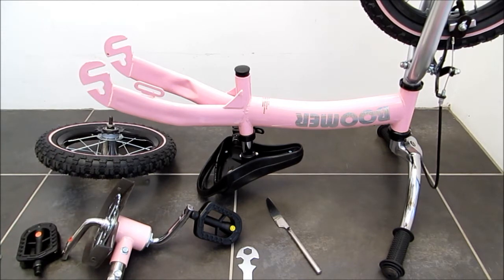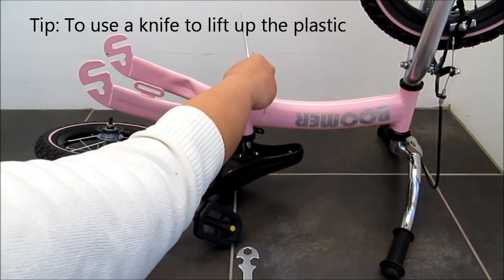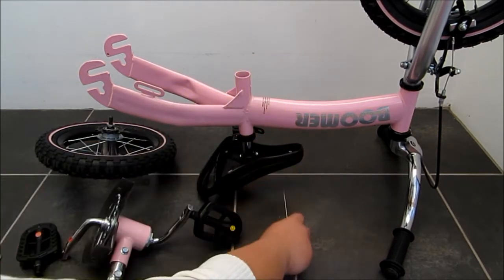And next is the cap here. I have already removed the cap off, but I found that using a knife is quite easy to lift this up.